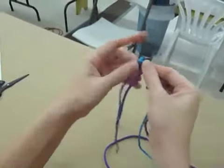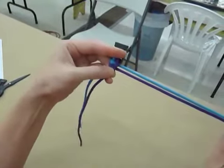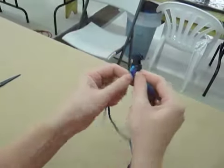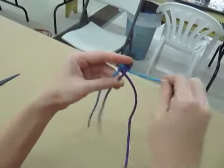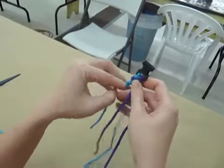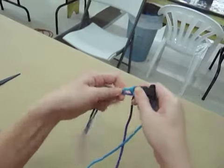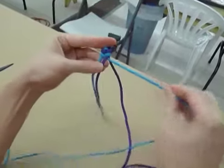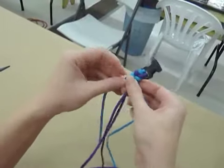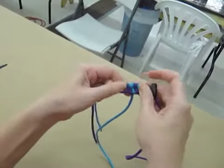A good thing to remember when doing this weave is that both of your working ends are going to end up being off to the right. So you're always going to kind of end in this direction, both of them. The next step is to take the blue and go over the purple, under the other blue on this side, and then over the blue and under the purple. And this is going to be the continuing pattern for the weave, the only difference being that we're just switching out the colors depending on which one went last.